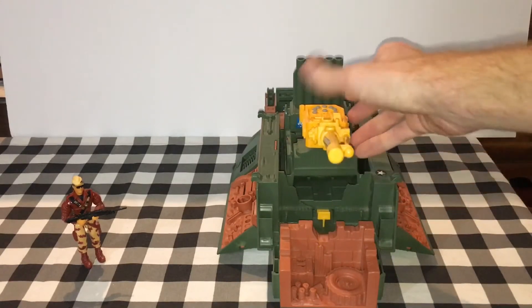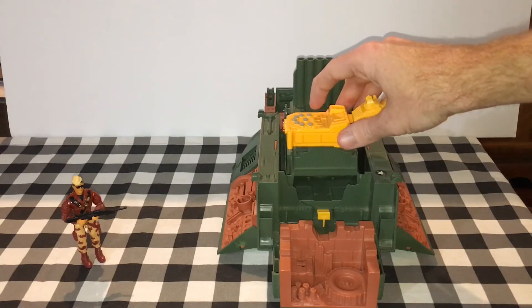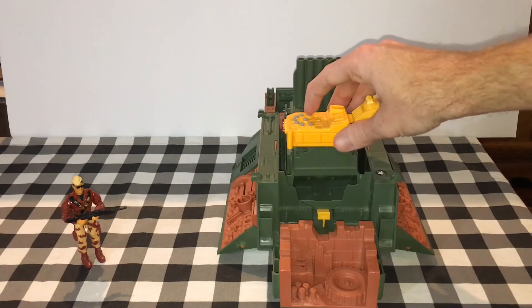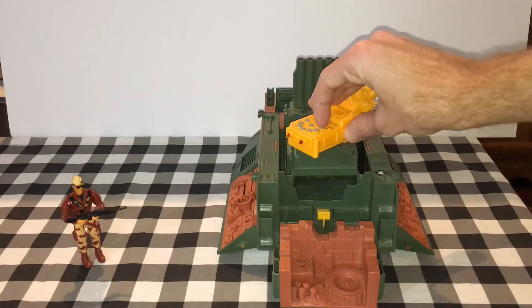Here we have the Sonic Fighters electronic cannon. Mine actually has the original batteries that still barely work.